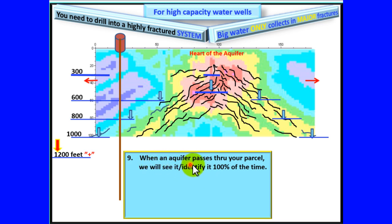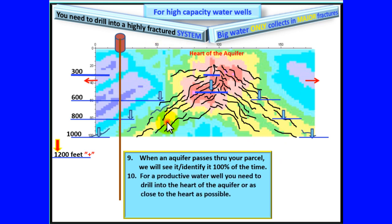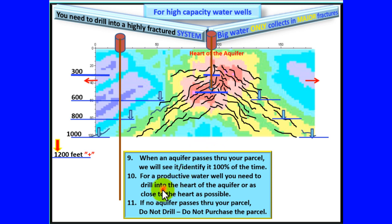When an aquifer system passes through your parcel, we will identify it 100% of the time. For a productive water well, you need to drill into the heart of the aquifer, or as close to the heart as possible. If no aquifer passes through your parcel, do not drill, do not purchase the parcel.